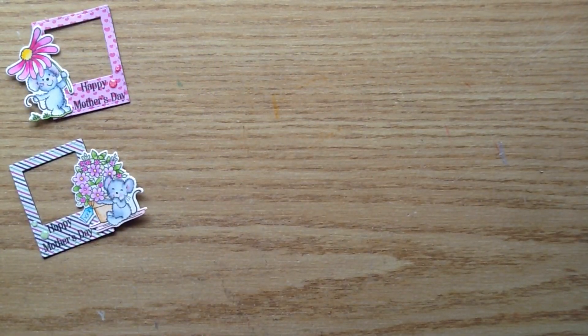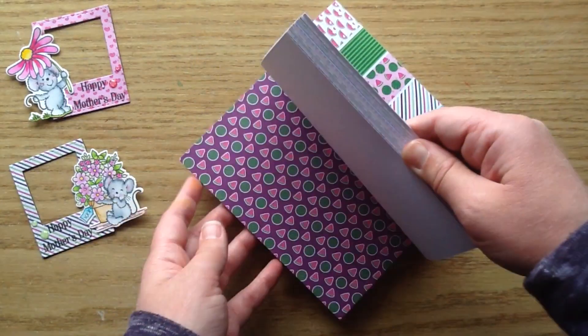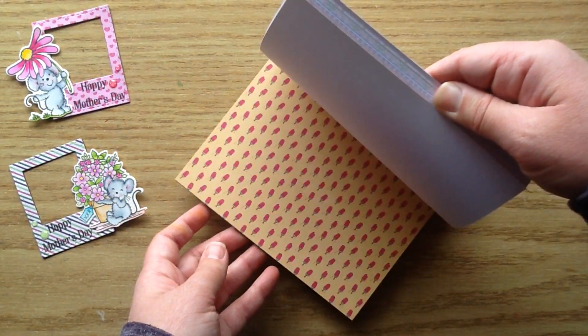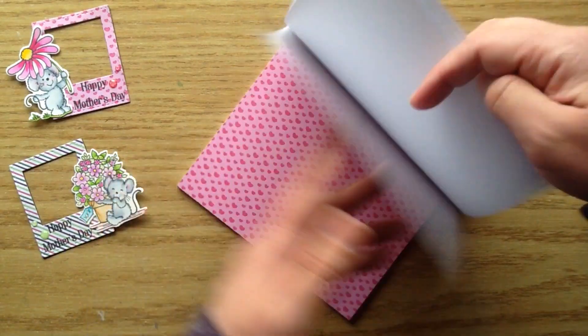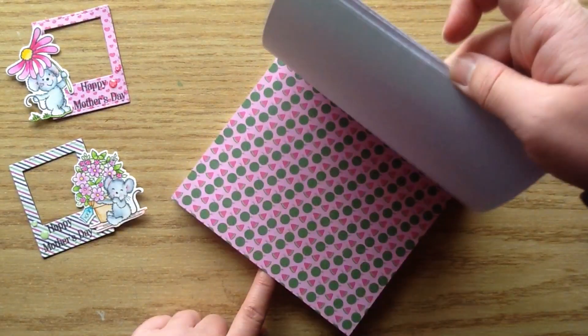I also used the Watermelon Party 6x6 paper pad, and I'm just loving it — it is so cute for the summer. I used two different pages out of it: one with hearts and one with little diagonal stripes.